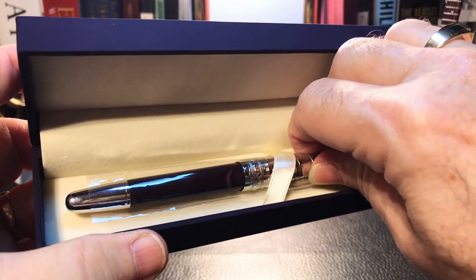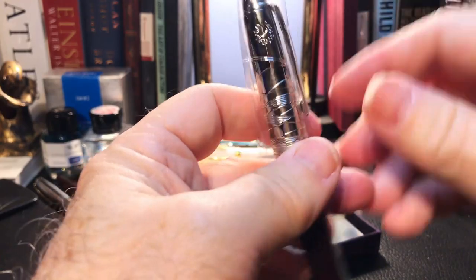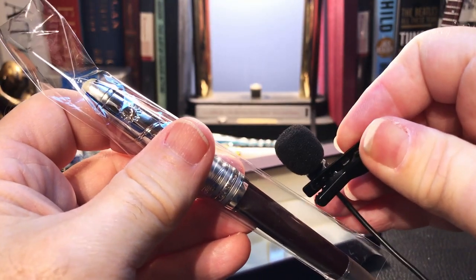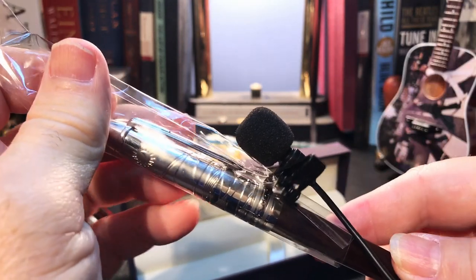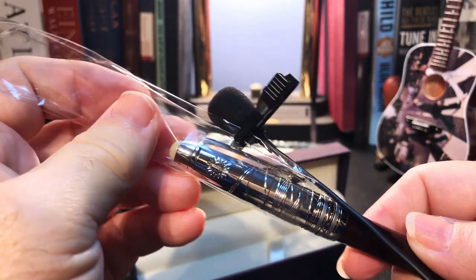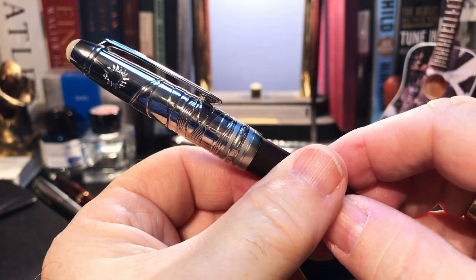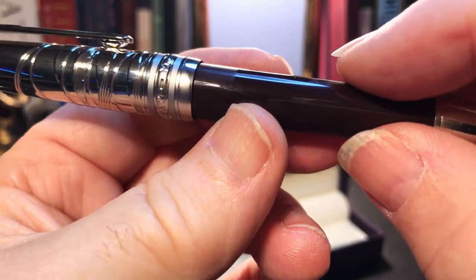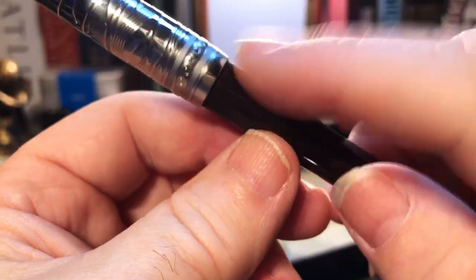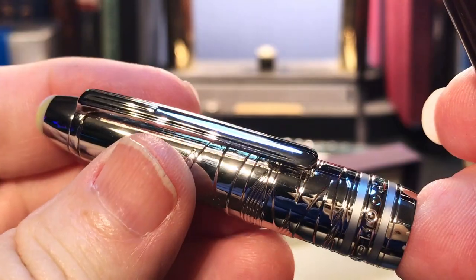And there's the pen. It's still condensating because it's a little cold from the mailbox, but that is a deep red, almost black, deep maroon color. It has the number five size nib — seen that marking before, very interesting.